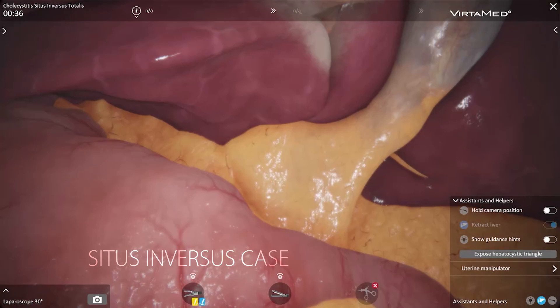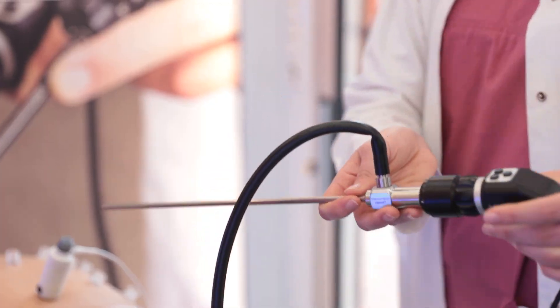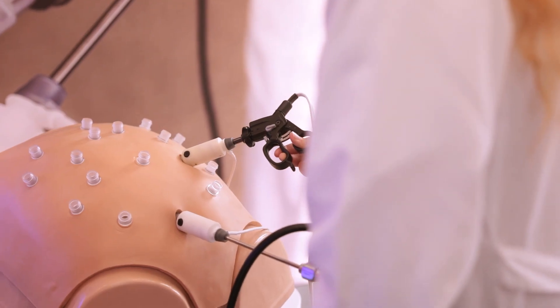With Laparus, you make sure to practice the crucial preparation steps of the procedure first. Then, proceed to train surgical skills in true-life simulation sequences.